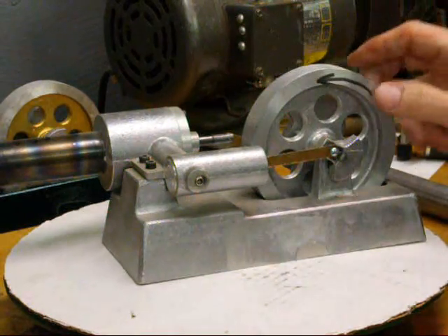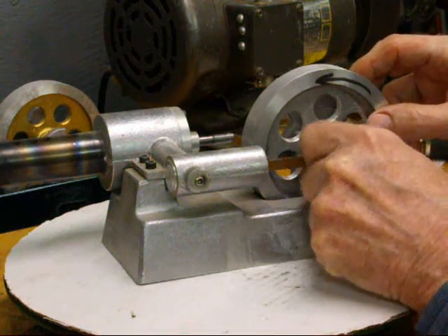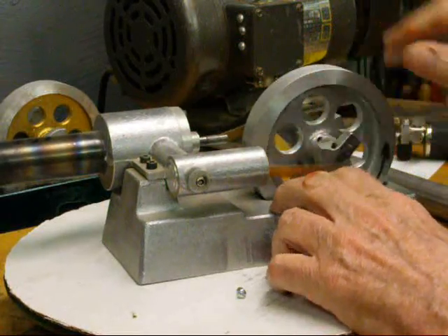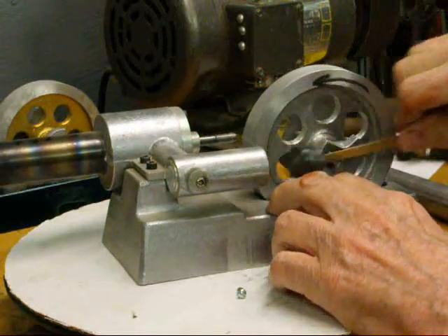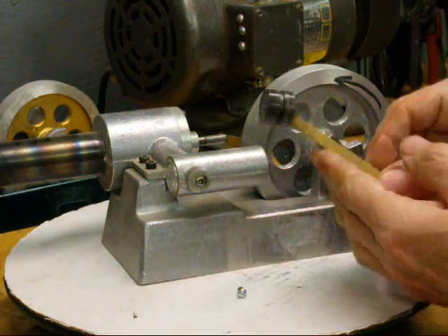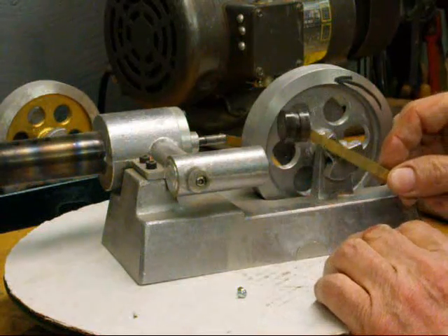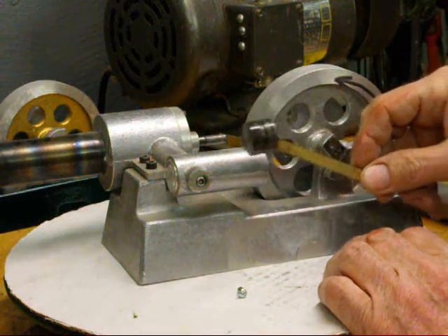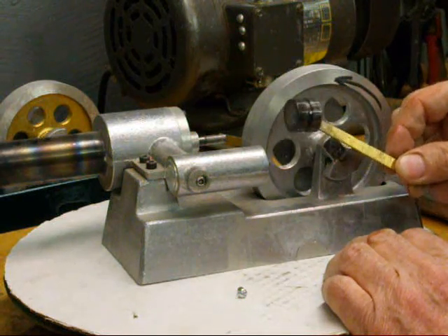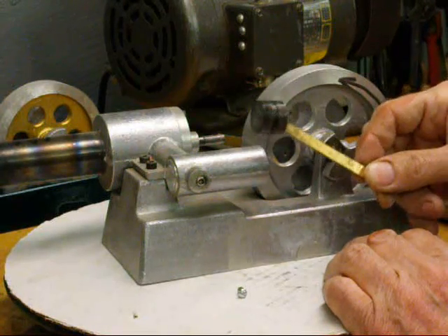On this side we have the piston. It's just a piece of steel with a connecting rod, but it's a very good fit and it should pop a little bit like a champagne cork when you pull it out of there. If it doesn't, that means it's either too tight or too loose and the engine will not run very well.